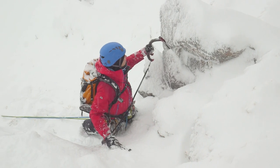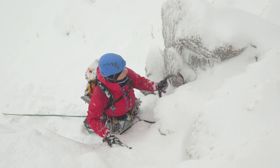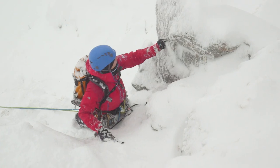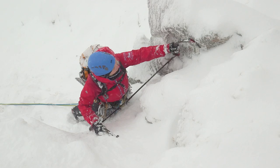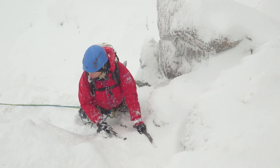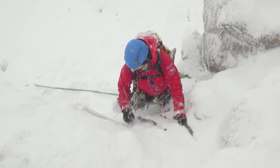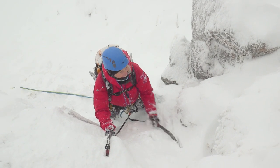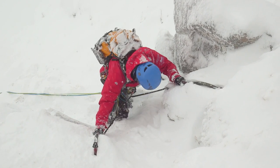Let's have a wee look and see if there's any gear here. Nope, it's all pretty buried. Well, be careful what you wish for! It's been pretty much the driest January I can remember and now we've got plenty of it, or some of it anyway.